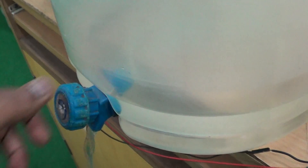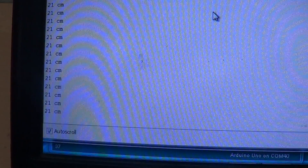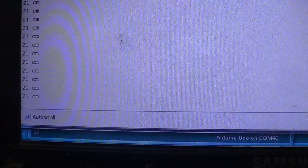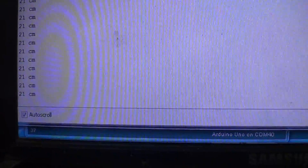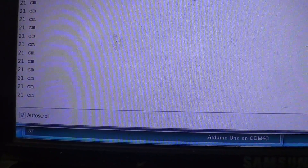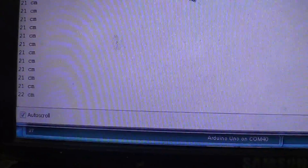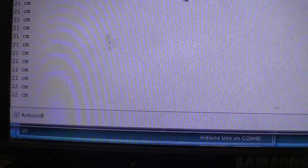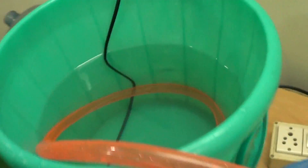Now let's open the tap and see what happens. As soon as we open the tap, you can see the water level starts decreasing and the measurement starts increasing. It's at 21 centimeters now.